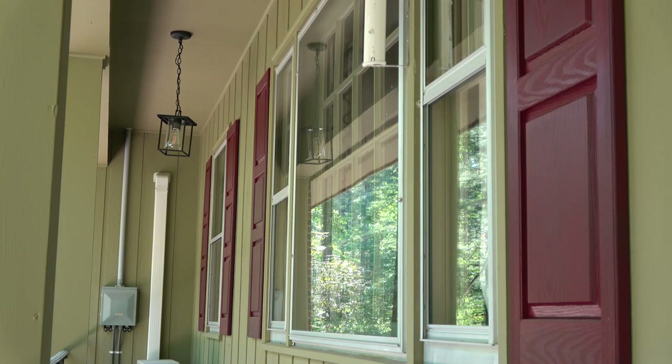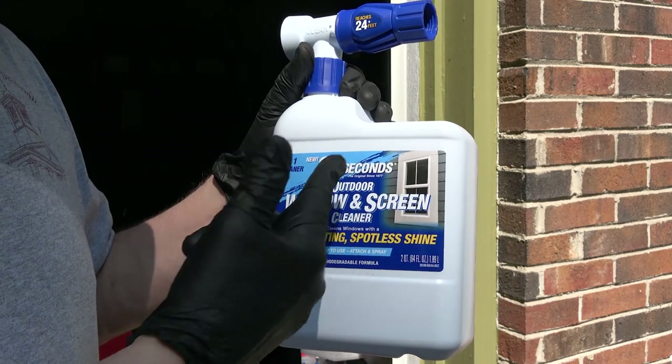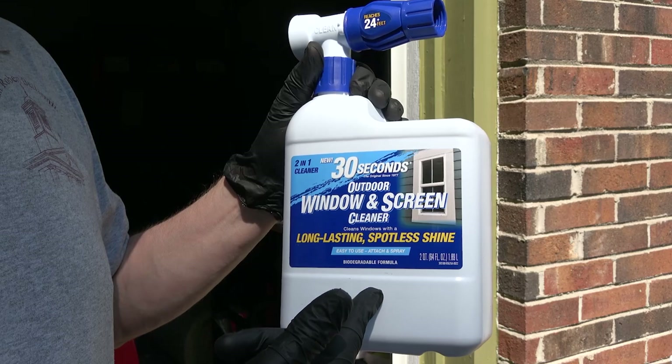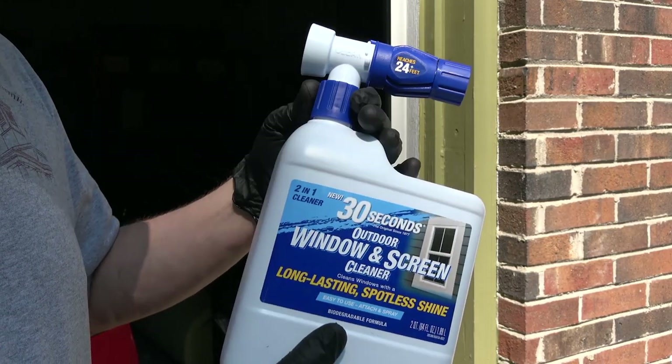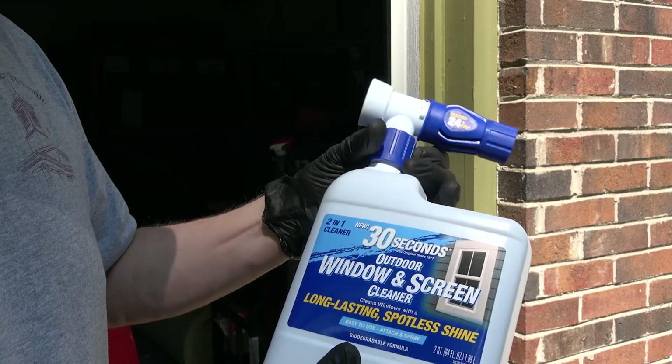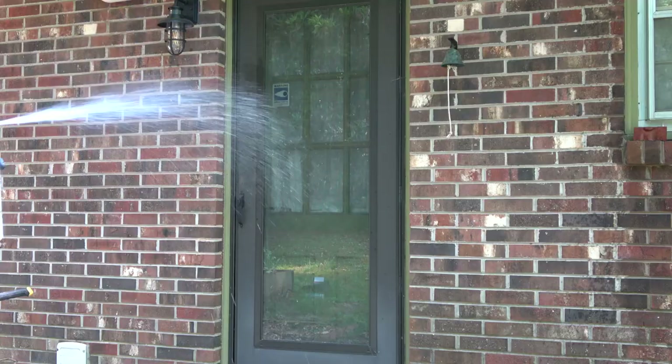Perhaps a good product if you don't have storm windows and if your windows are fairly clean, but if they're really grimed up, I don't think this is the solution that'll work for you. The nice thing about this applicator is that you can repurpose it — fill it up with a soap concentrate, put your own water in it, and just reuse it again and again since it does open up to be refilled.